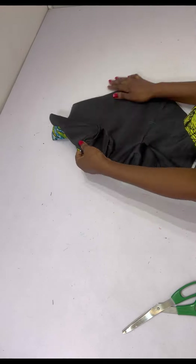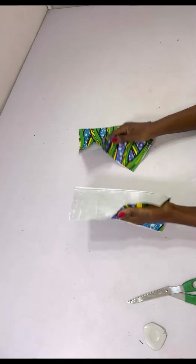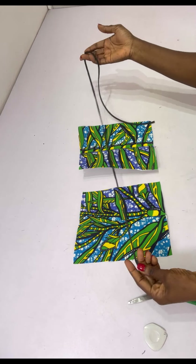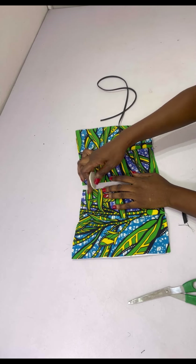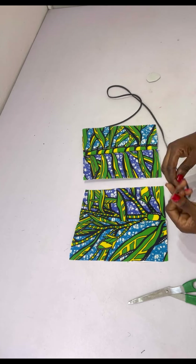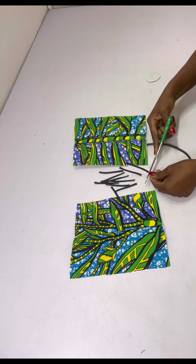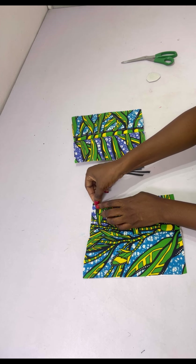After ironing, the front is complete. For the back, I've taken and stitched the darts. I'm adding the loop using bias tape that I've formed into a rope. I chalk where I want the loops to be on both sides. Please don't forget to add boning to the back — I didn't have enough at home so I omitted it in this video. After cutting the loop, I fold it into two and place it on the chalked position, then stitch it down.